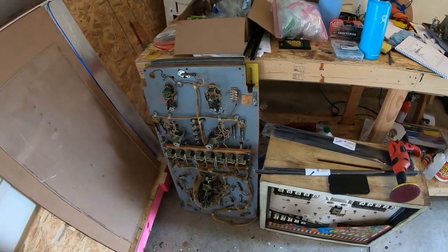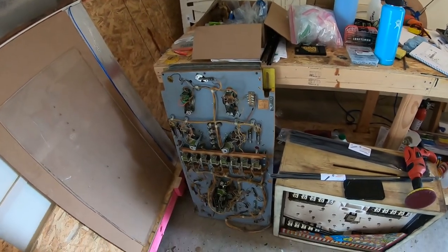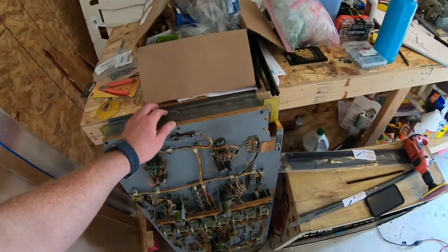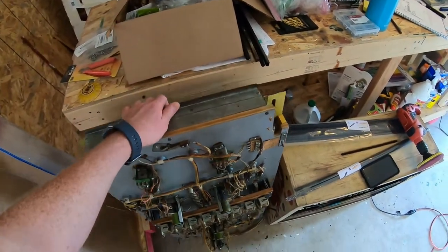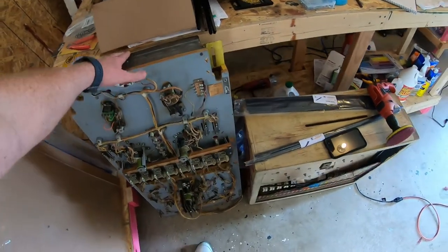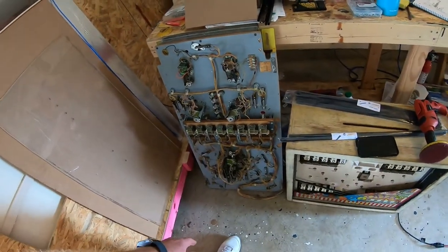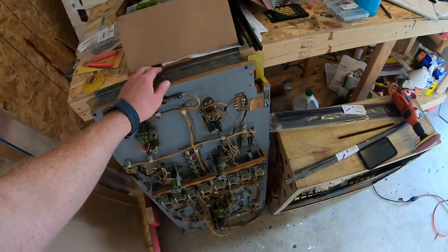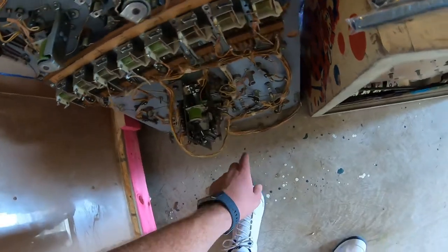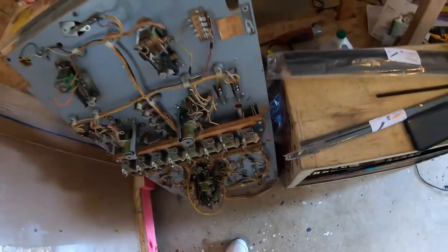Hey friends, right now here and today we're finally going to get to the playfield of this circus machine. I've been procrastinating on this for quite a while, but we're obviously going to clean it, take it all apart, refurbish everything, make sure everything's working — and it's actually working pretty good.